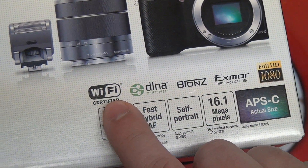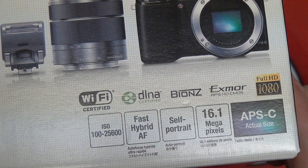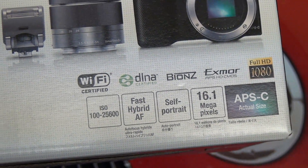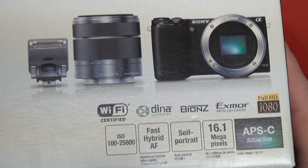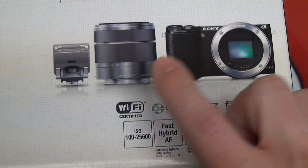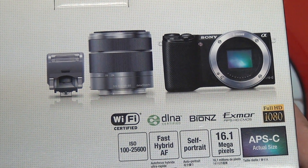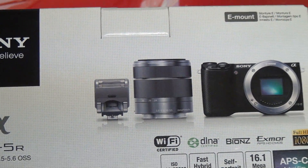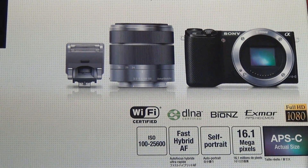A big difference for some of you will be the Wi-Fi connectivity. DLNA certification speaks for itself — it will allow you to communicate with pretty much any device that is DLNA certified. There are a lot of different capabilities that have come onboard out of the box, and even more promise through firmware updates. The same 18-55mm lens included with previous NEX models is here, but the key difference is that the kit lens has the latest firmware to support the new hybrid autofocus system.